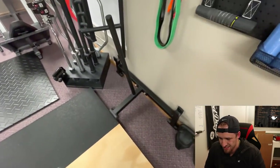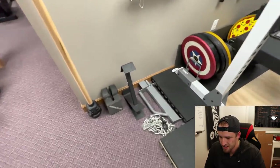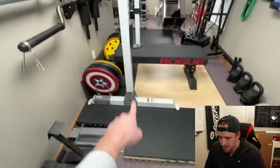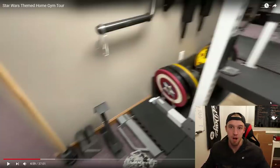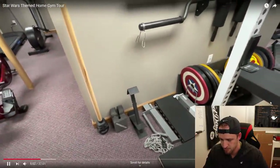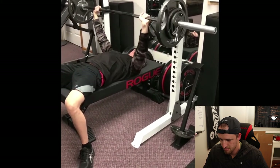Over here I just have a deadlift jack. Once you start getting over like three plates on deadlifts, I don't really feel like lifting that bar up to put the plates on — really handy to have. These are called eccentric hooks. Basically this loads up the top of the lift, and then when the bar goes down, these drop off and deload the bar so you can keep rapping it up. I've never used those but I've always wanted to. I love bench press — that's what they tend to work best on.